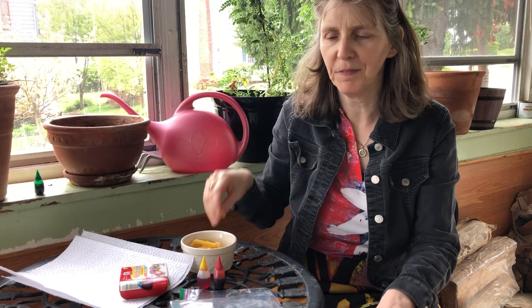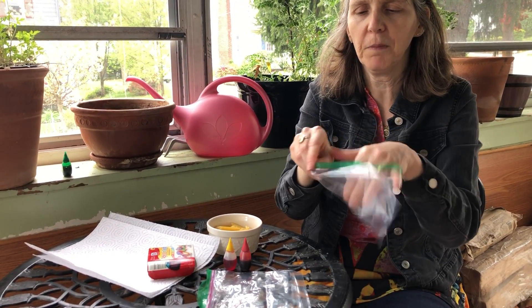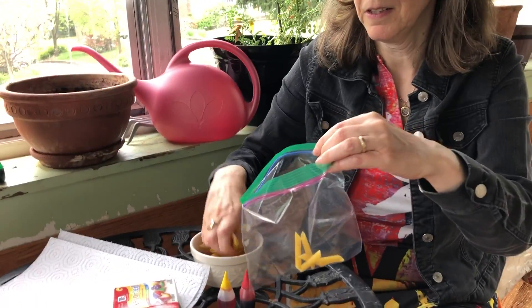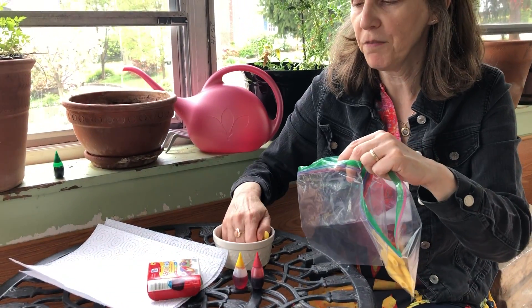Hi, let's make beads with pasta. You need hollowed pasta — this is the best. I'm going to put some in this little bag and some in the other. If you have more colors, just do as many bags as you can.